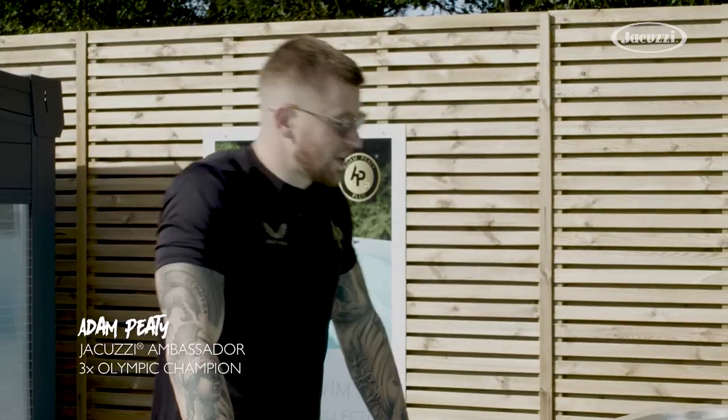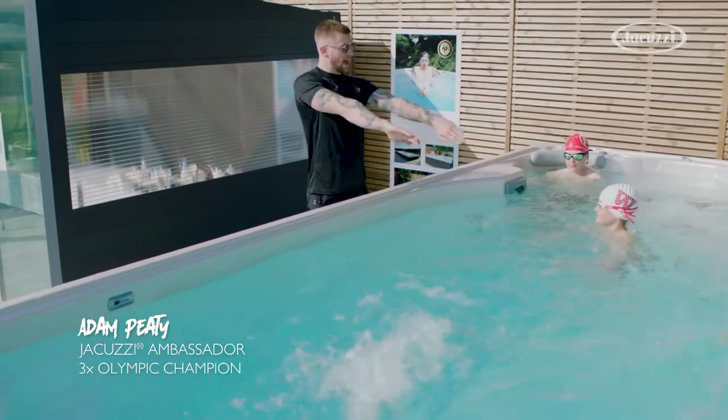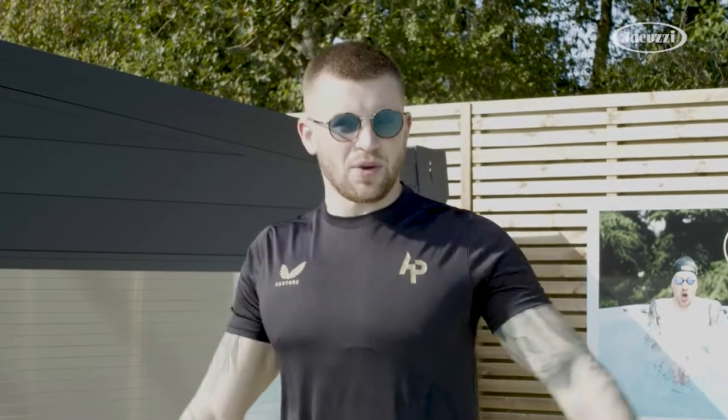I want your hips high, okay? I don't want your hips sinking. Try and feel the water. Remember, it's all about the catch, the V-shape here. We don't want to be like that, okay? You always stay on top of the water.